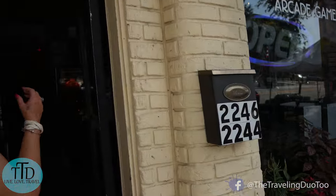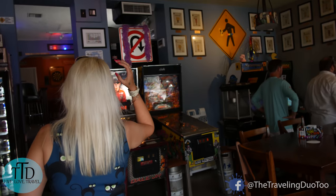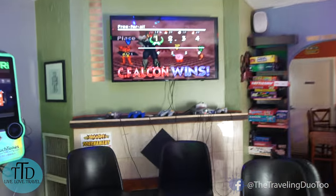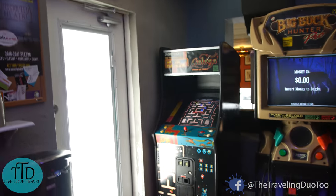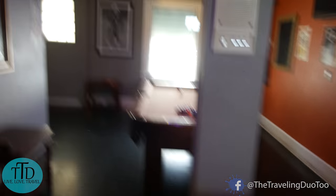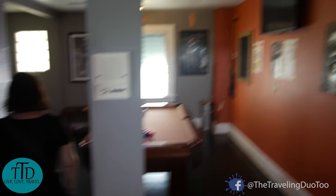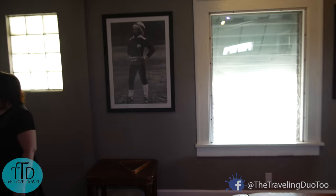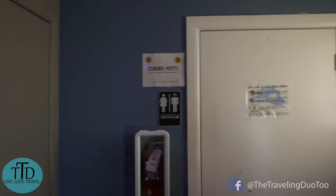Hello! So cool — old school arcade, pinball, Golden Tee. Check this out — old NES, board games, Pac-Man. Kelly found the restroom.